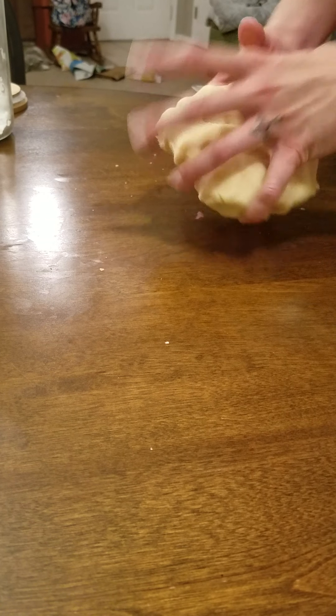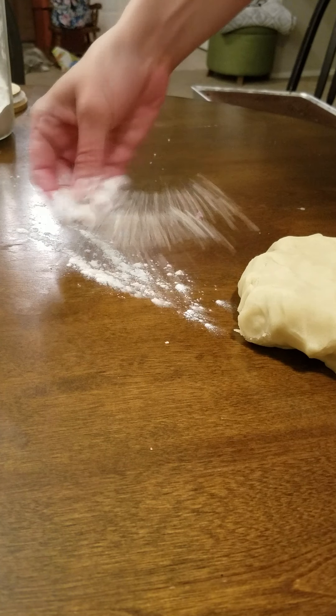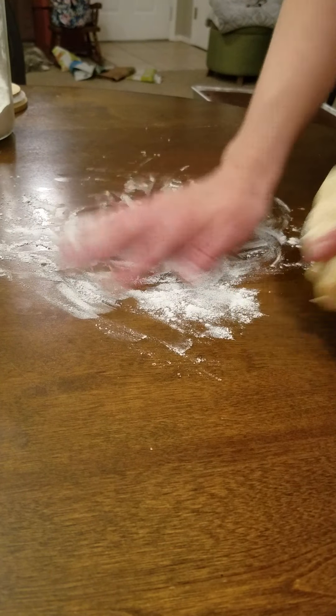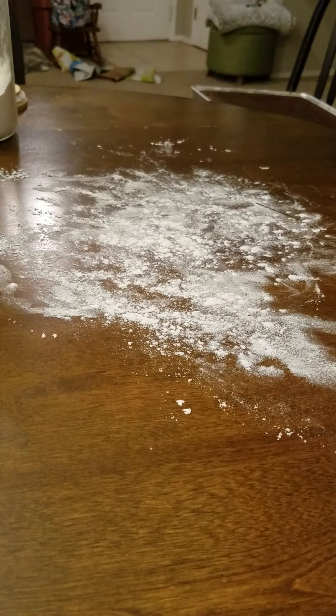This dough has been chilling in the fridge so it's nice and firm. You just get some flour and make sure you sprinkle it on a nice clean surface — your table or the counter.